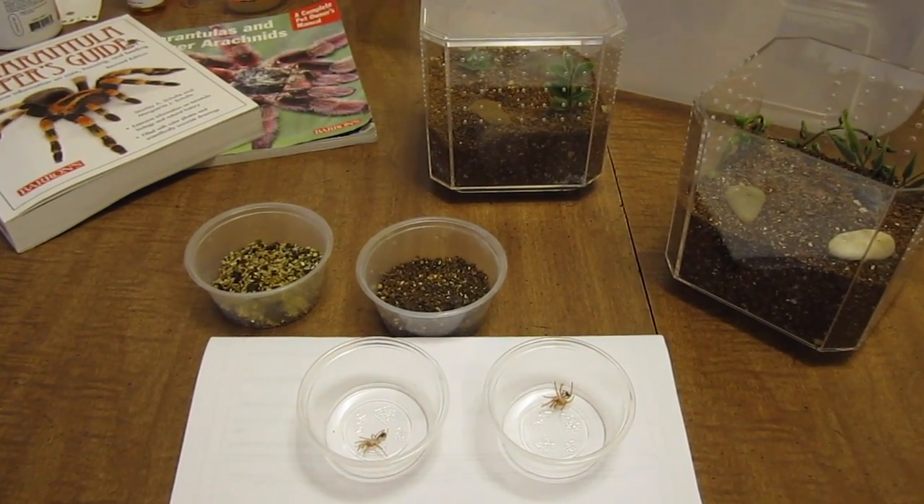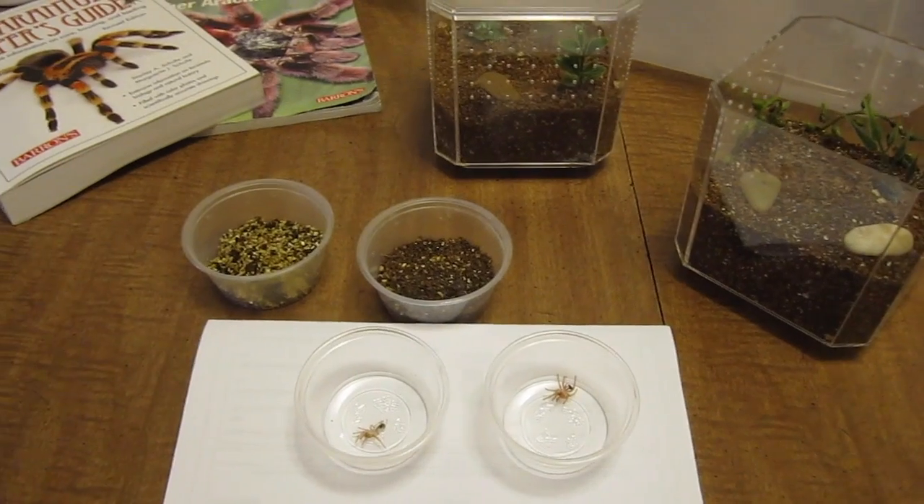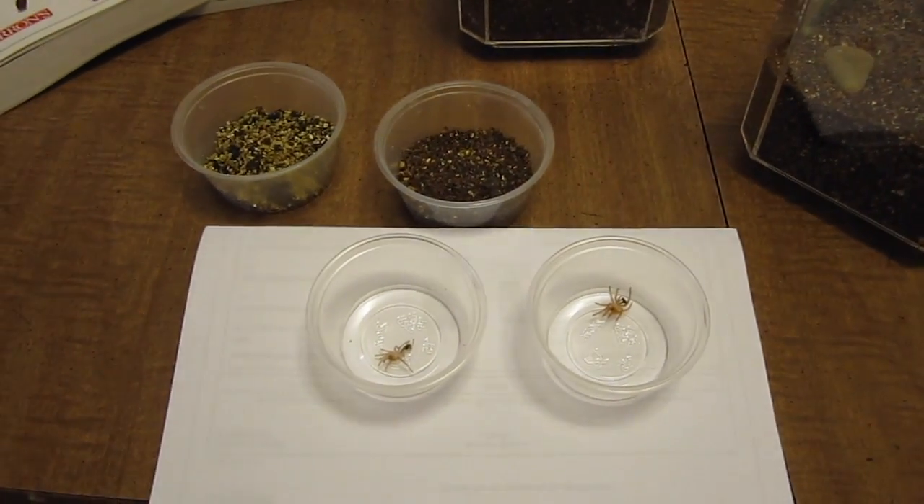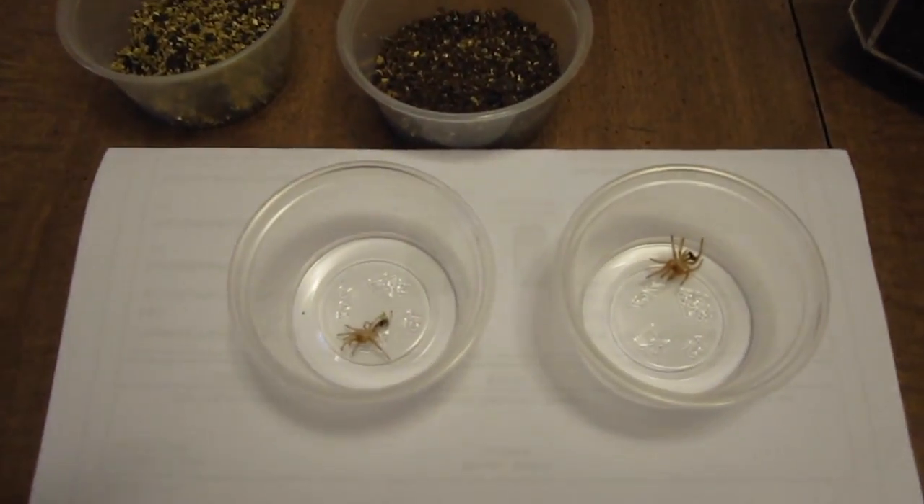Hey guys, so this will be my second substantive video that I've uploaded to my channel. For this video, I just wanted to do a quick video on spiderling molting. This week I recently had two of my spiderlings molt.